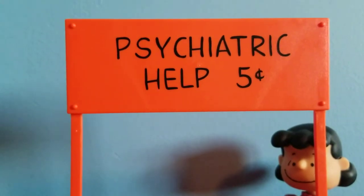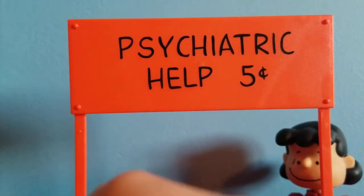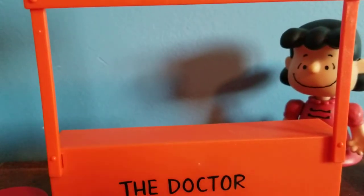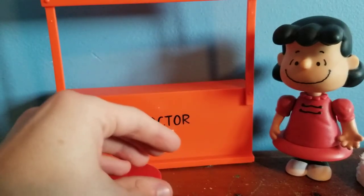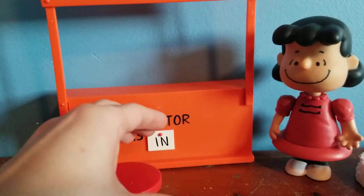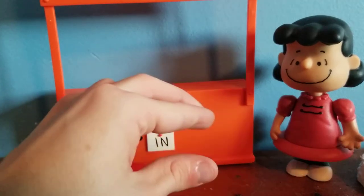It folds into there. It says 'Psychiatric Help, 25 cents' on it. It's too bad that Lucy didn't come with a nickel can — nickels, nickels, nickels, that beautiful sound of cold hard cash. But luckily the Christmas version of her does come with that, which I will review sometime in the future.